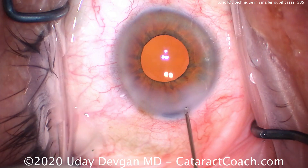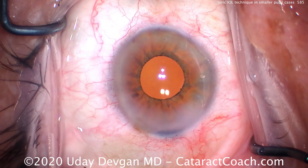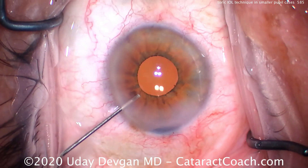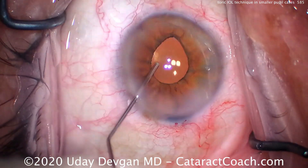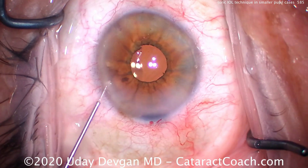A little bit of stromal hydration, back and forth. Notice how we don't distort the incision — we don't make those two big white pockets against the lateral edges. We want just enough hydration, and then another sweep here to double-check, looking with the cannula lifting up the iris.